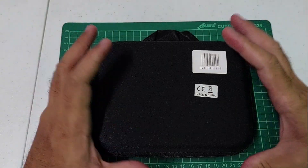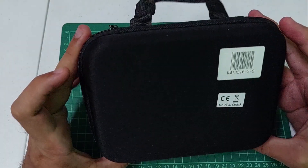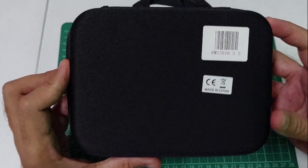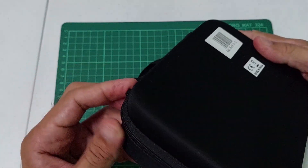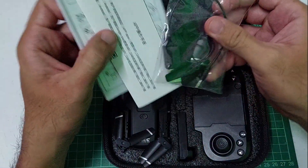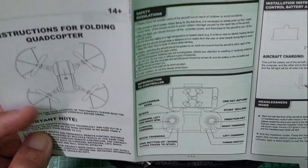Let's start! Open na natin yung ating S68RC drone. Ganito lang siya kaliit. Maganda siya kasi may bag na siya, kahit saan mo siya pwedeng dalhin — easy to carry lang. Meron siyang manual dito. Ito yung manual niya guys. Naka-Chinese yung kanyang version dito.